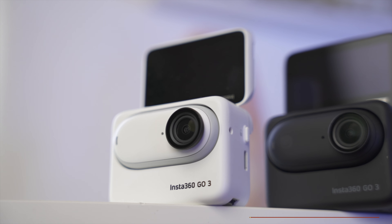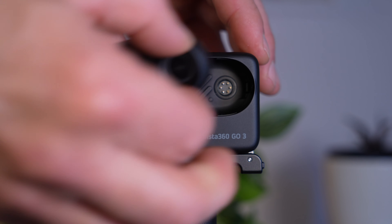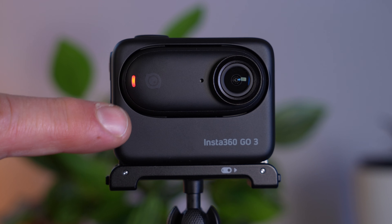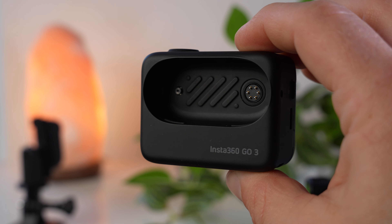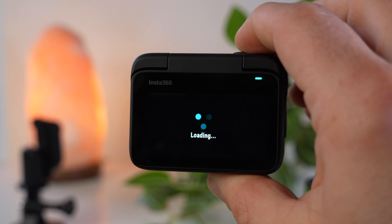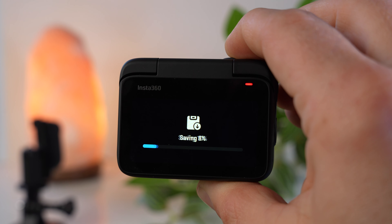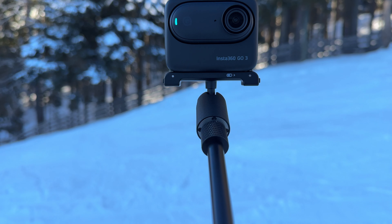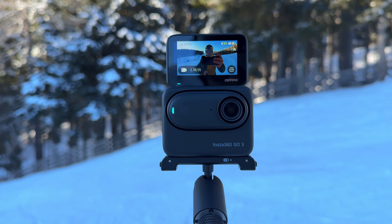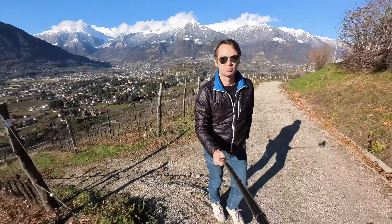If the small form factor is not so important in a particular situation, you can simply mount the Go 3 in the Action Pod and have a camera comparable to a classic action camera. The combination with the Action Pod is a second great strength of the Go 3, because the Action Pod has multiple functions: it can be used like a remote control, you can adjust all settings with it, and it also charges the Go 3. The Action Pod also has a flip-up display, which is a huge advantage if you want to film yourself. Until the release of the Ace and Ace Pro, this was an absolutely unique feature among action cameras, making the Go 3 very suitable for vlogging.